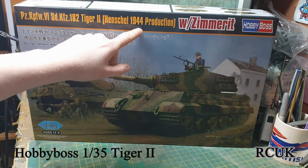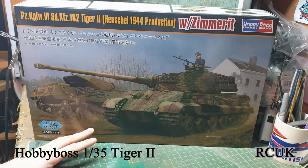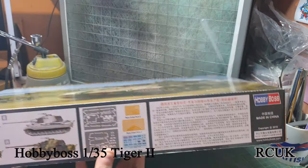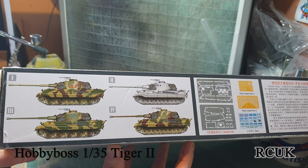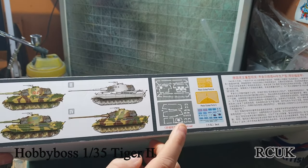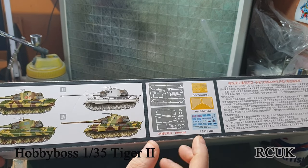So this is the Tiger 2 Henschel turret, 1944 production, with zimmerit. The kit's pretty decent - I paid only 25 pounds for this from the Tank Museum, an absolute bargain because it's on sale at the moment. On this side we have some marking options and schemes. This one here is white, but the actual tank wouldn't be painted pure white - it would actually be a whitewash.